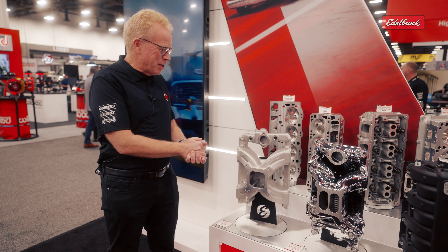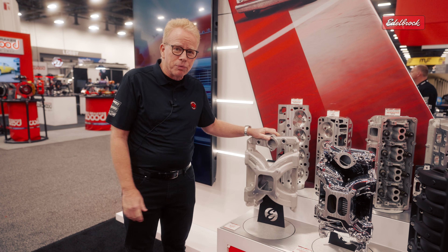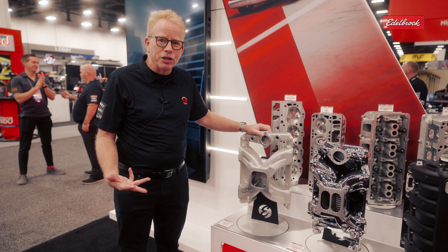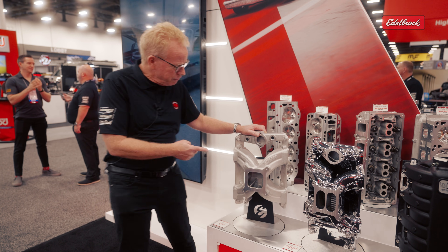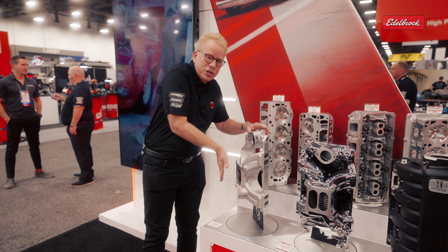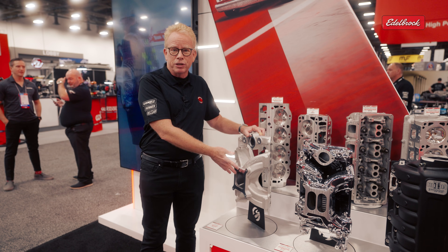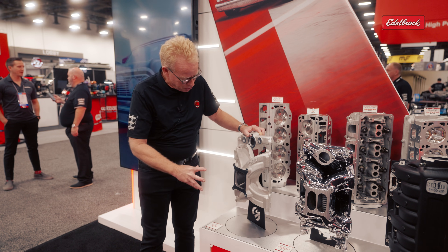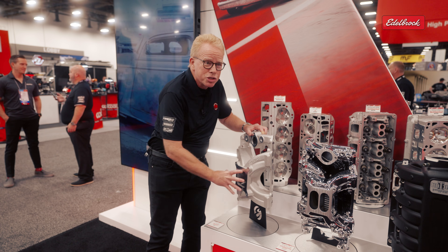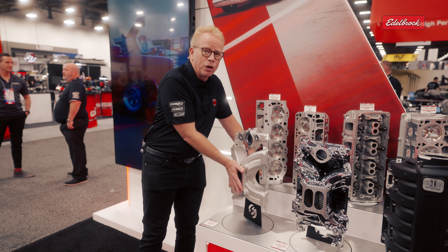Now over here by some intake manifolds — I want to show you our new Pontiac Victor Jr. This was a collaboration with Butler Performance, who gave us great background information and helped with designing the runners and what sizes they needed to be. The key was that we have a Victor manifold for the same application that runs great but it's quite tall, and a Performer RPM that fits with shaker hoods and most applications. The goal of the project was to take the Victor size and squish it down to a Victor Jr. package — Victor performance now in a smaller package.